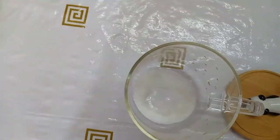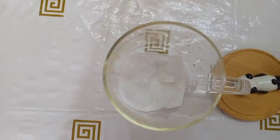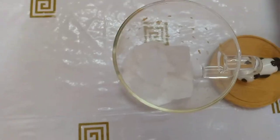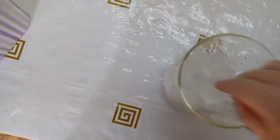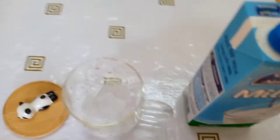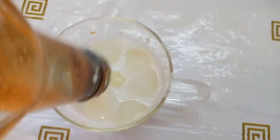Now we will put so many ice so it can be cold. Now we will put some milk inside it, and after we put some milk, we're going to put the instant coffee.